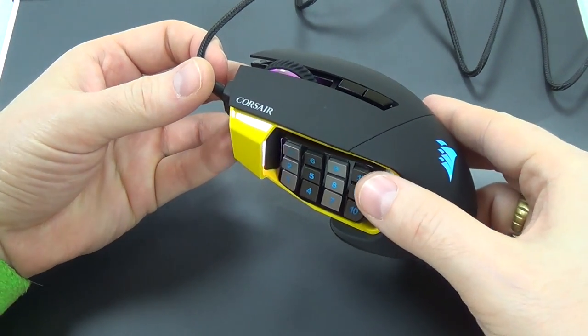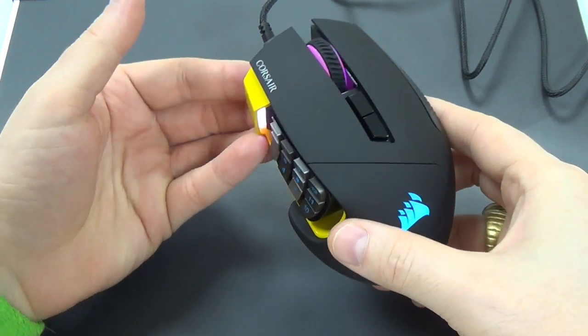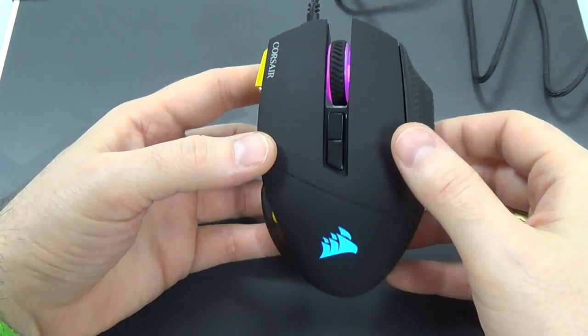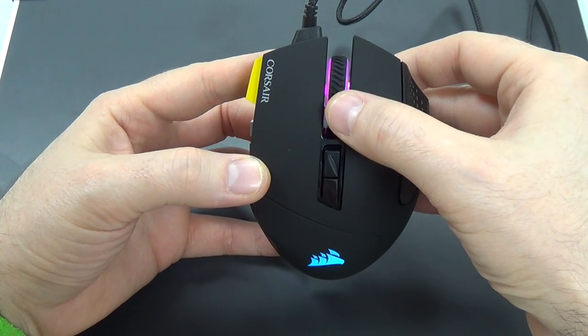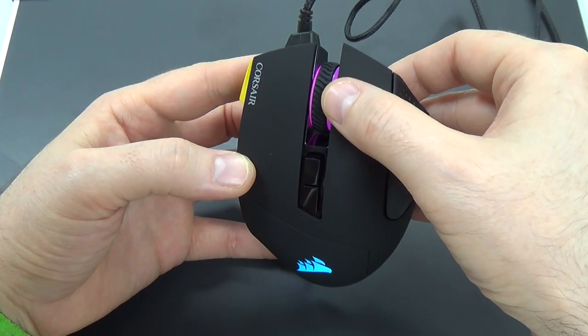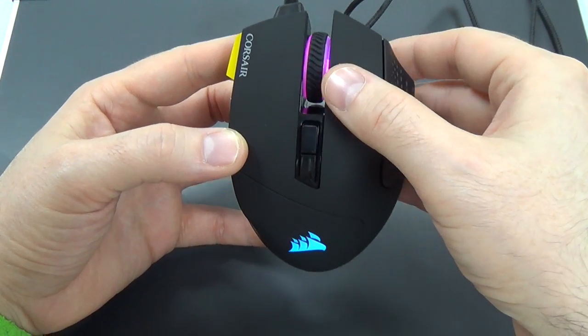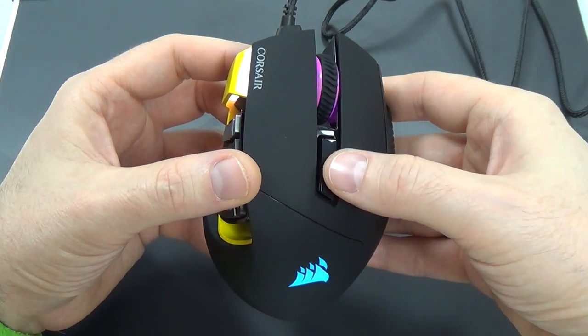The Scimitar's claim to fame is obviously the number pad on the left side of the mouse, but before we talk about that very much, I'd like to look at everything else on it. We have a scroll wheel here. It has a nice little clickiness to it as you move it up and down, and it does have a light whose color you can customize. You have sensitivity up and down buttons right here — that's a good convenient place for them.